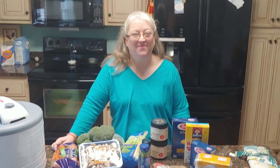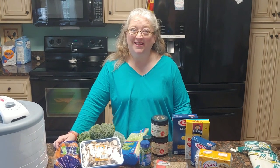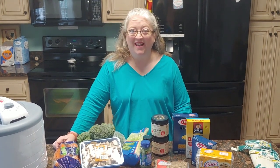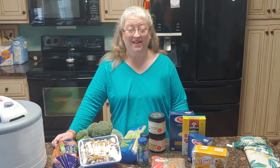Hey everybody! Welcome back to My Modern Homestead. For those of you who are new here, my name is Janet. Alyssa's behind the camera, Jake's working on schoolwork. And today, I'm finally going to get started on my meals in a jar. I don't know if they'll fit in a jar, but we're going to try.